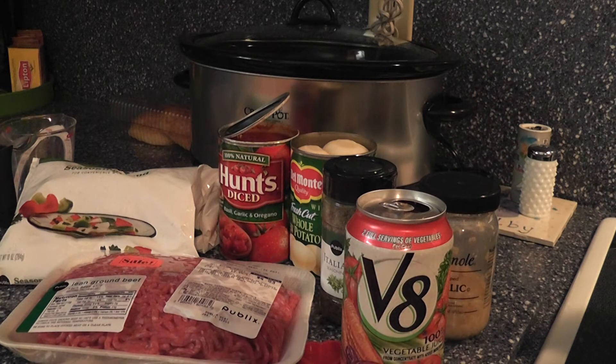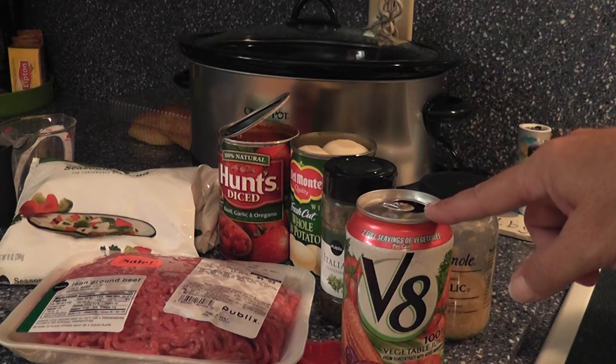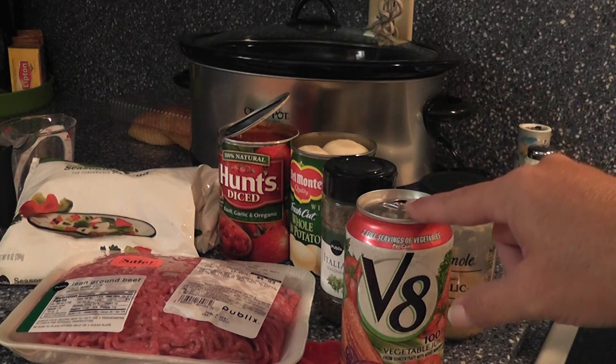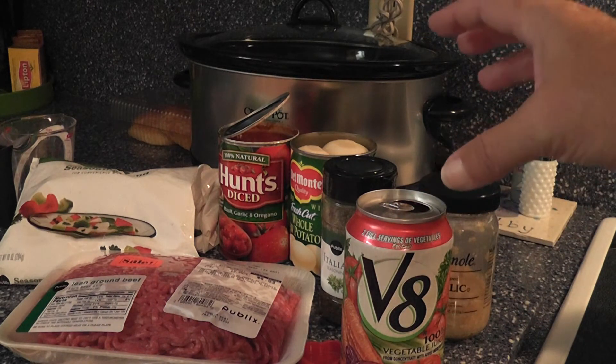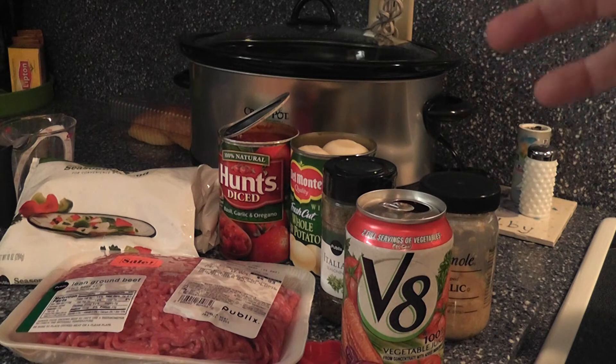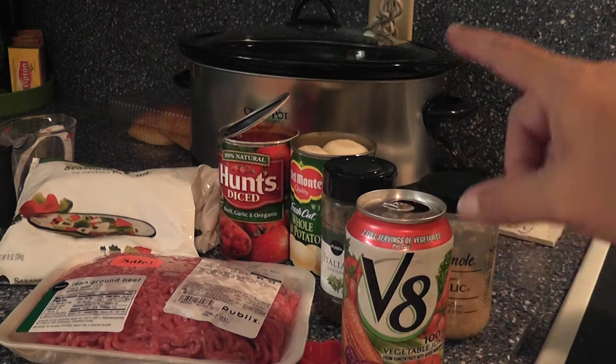Here's what you need: ground beef, about a pound, and V8 juice. You can use the big jug of V8 juice, or I'm going to use four cans of V8, which is about 44 ounces. So 44 to 52 ounces — the big one — is just fine.